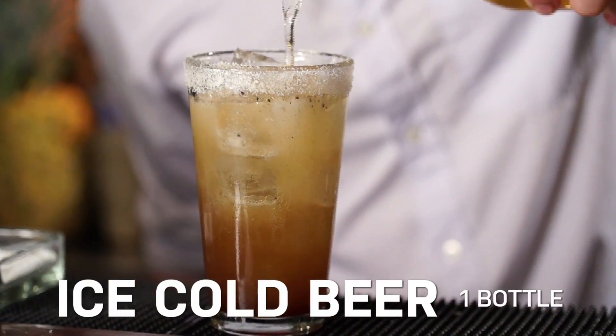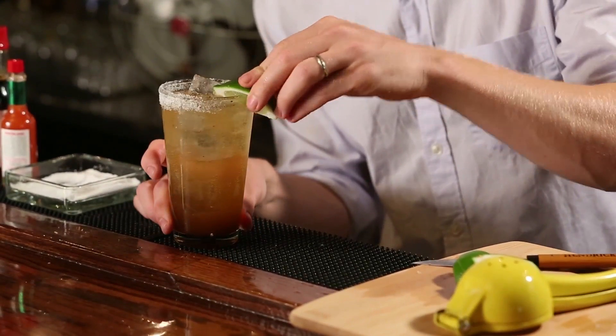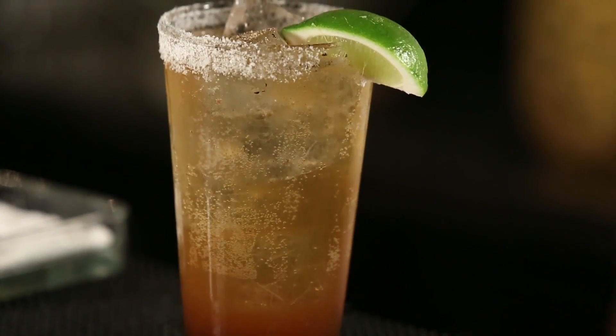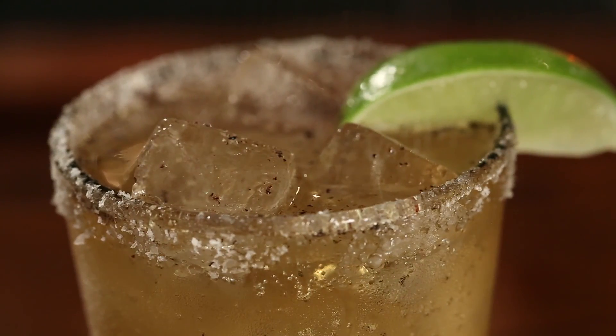Pour it right over the top. Finally we can just garnish with that same lime wedge we used to rim before. And that is the Michelada. This is a great drink to share with groups. You can make a large batch of all this stuff ahead of time, pour a little bit into each glass, and just have your guests top it off with beer. If you don't want to rim every glass with salt, you can just sprinkle a little bit over the top. It's a great drink to share with friends.